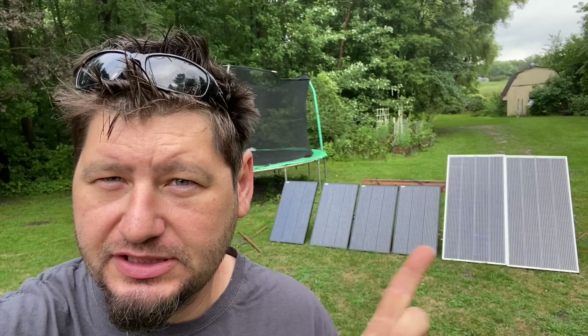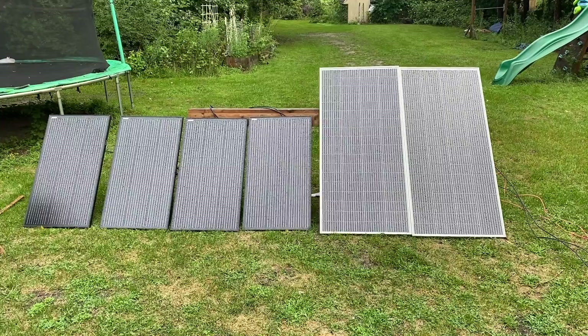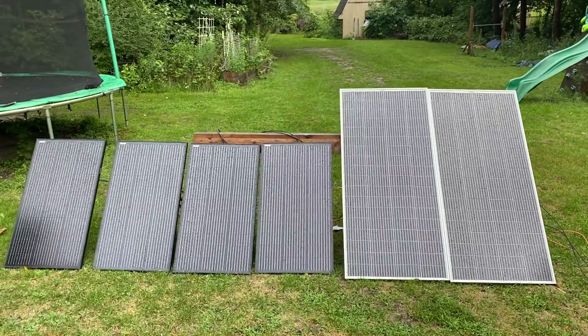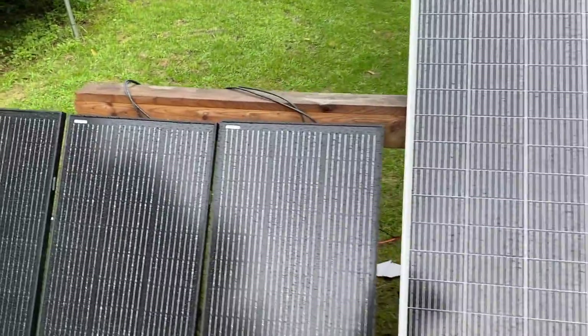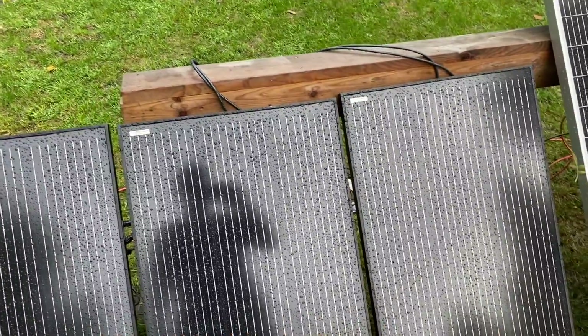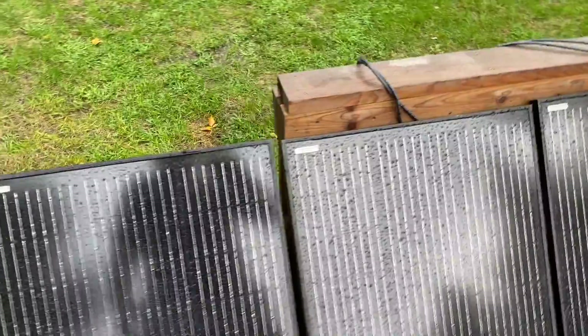We've got another test here — we're doing 100-watt 12-volt panels versus 200-watt 24-volt panels. We've got 200-watt Rich Solar panels and then these 100-watt panels from InvertersRS — I believe they're called Spartan, that's their brand line.